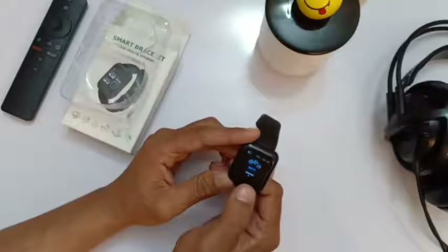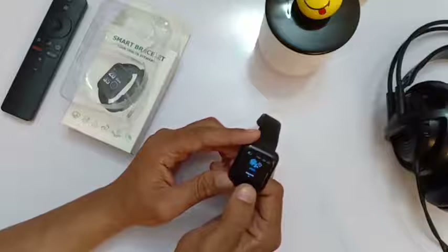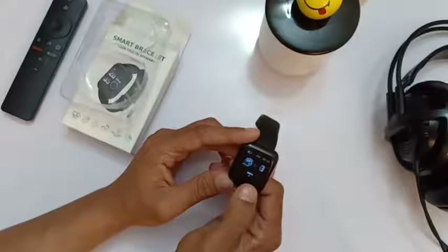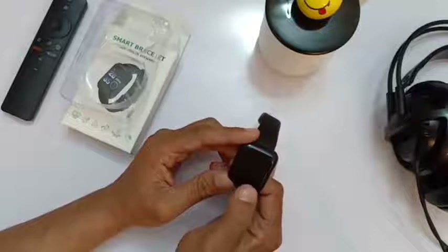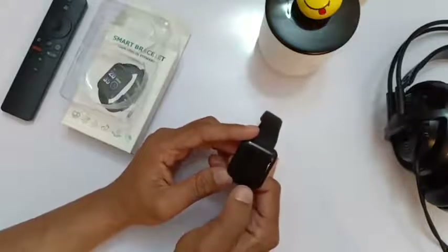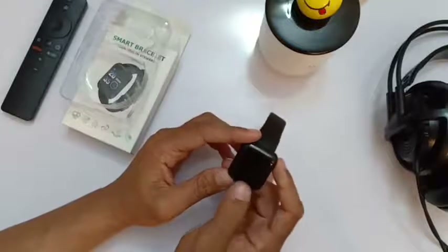It also shows message notifications from your mobile phone, has settings, and it can also trigger your camera from here. Sometimes it doesn't respond right away, but it comes back.